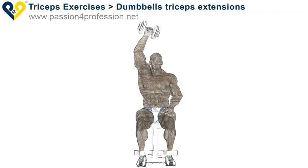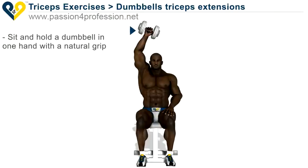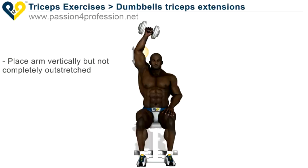Dumbbell triceps extensions. Sit and hold a dumbbell in one hand with a natural grip. Place the arm vertically, but not completely outstretched.